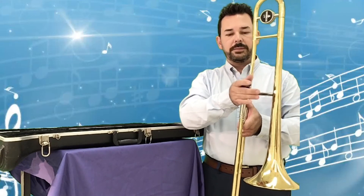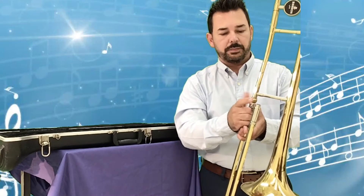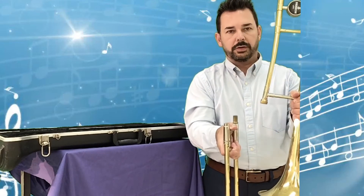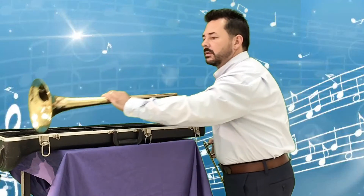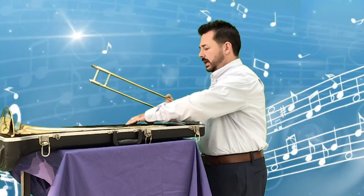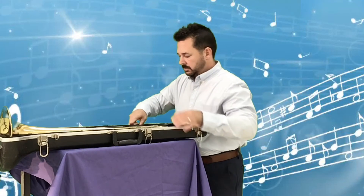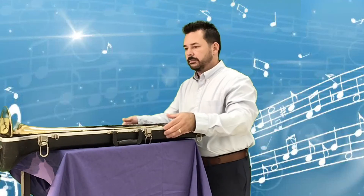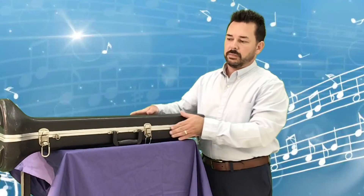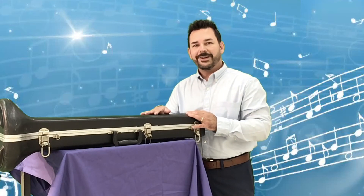When I put the trombone away: twist the mouthpiece out and put it away, loosen the screw, twist the two parts apart, put the bell side in, take the slide part and put that inside, then lock it back up. If the lid does not close smoothly and tight, you probably don't have the instrument positioned correctly, so make any adjustments needed.